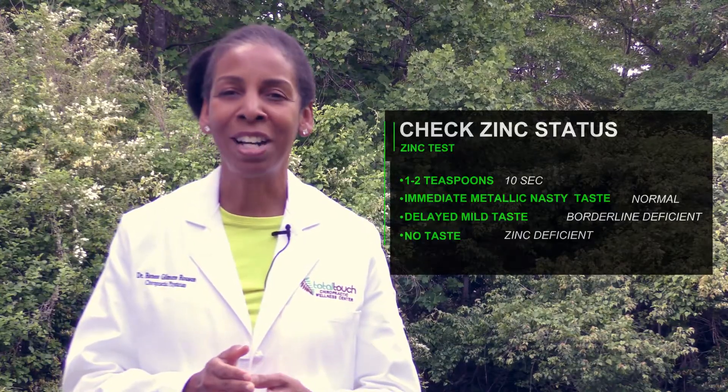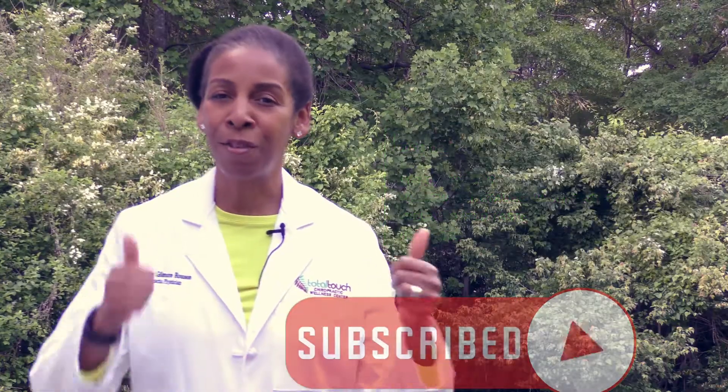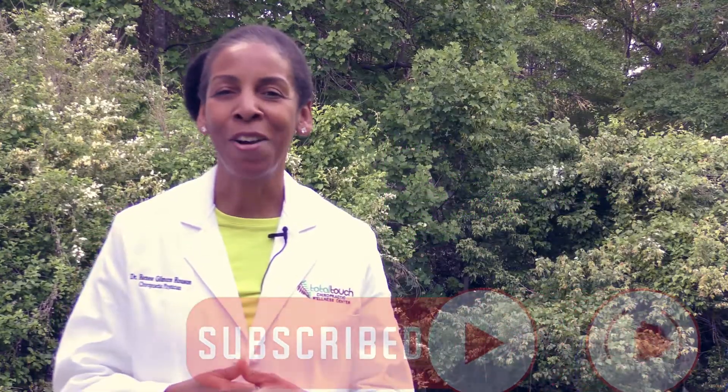I'm Dr. Renee Gilmore, keeping you healthy one nugget at a time. Please don't forget to like, share, follow, and/or subscribe.